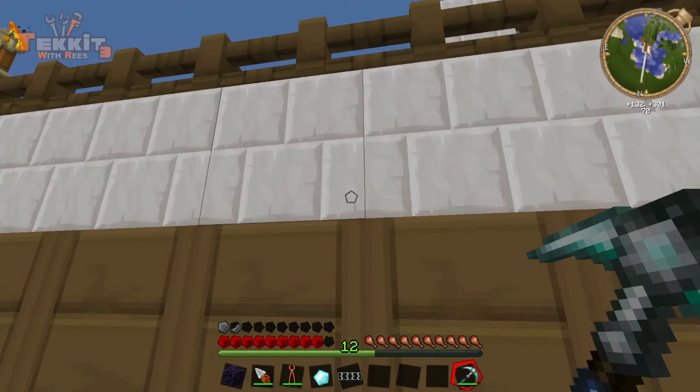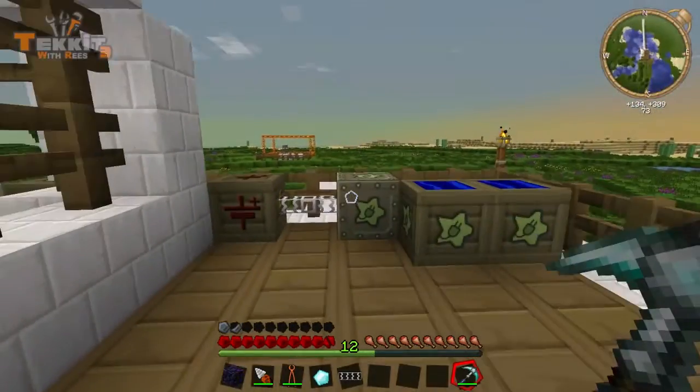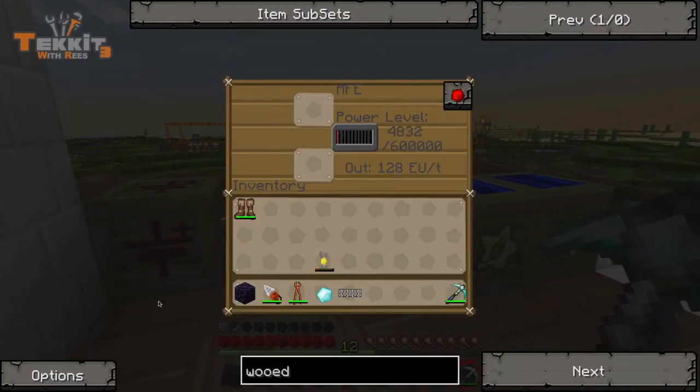I think everything just froze. Okay, I'm fine, it's all good. Alright, so let's move on to the next part of this video. Oh actually, is this thing charging up? Yeah! Look at that, and look how much power it stores. Yeah, it's EUTs. So 600,000 EUTs. Dang!